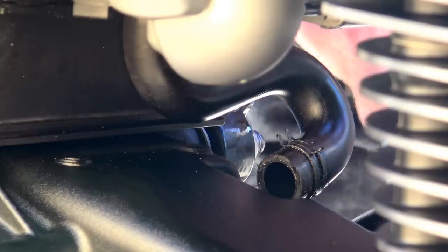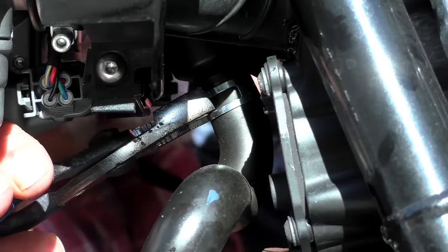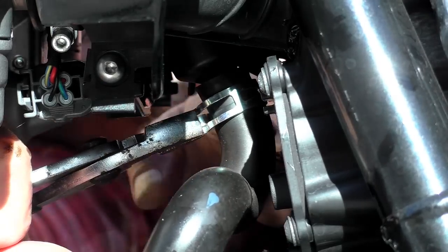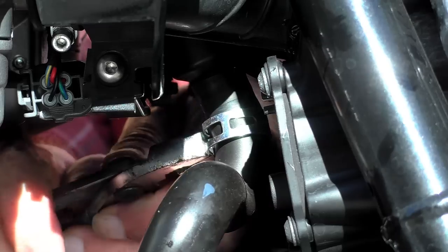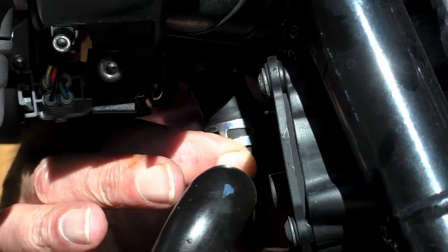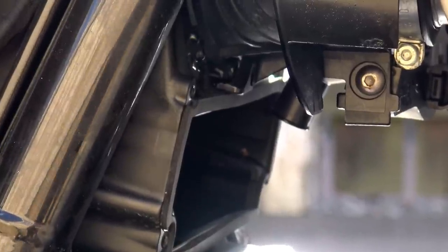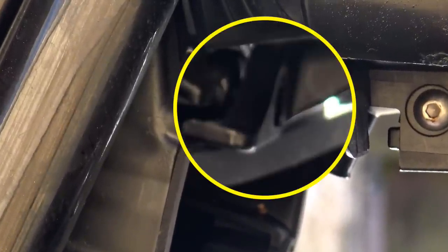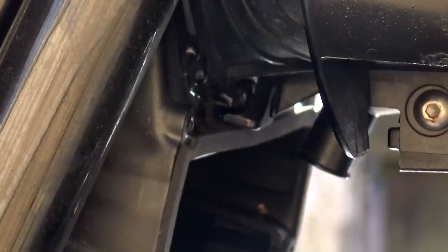You might be able to remove the clips with your fingers — they're a squeeze-together type — but I found them quite awkward so I used a pair of pliers. Just be careful not to chew them up. At the top there is a bracket holding the engine breather assembly in place — this is a single TX15 screw. Unscrew it all the way, put the screw somewhere safe, and leave the bracket hanging. If you don't do this, you'll struggle to get the air filter box access plate off.